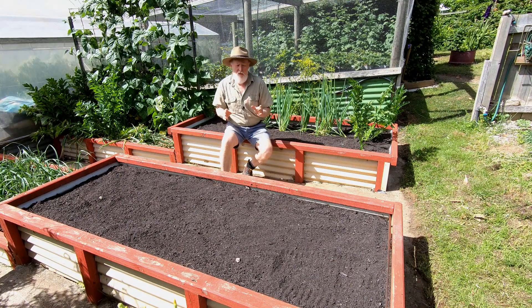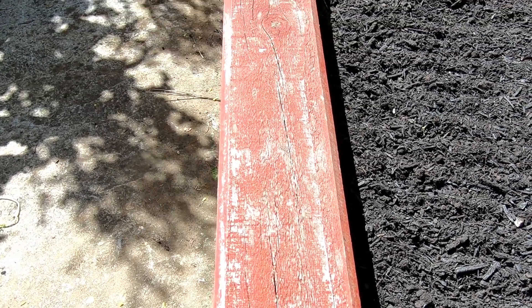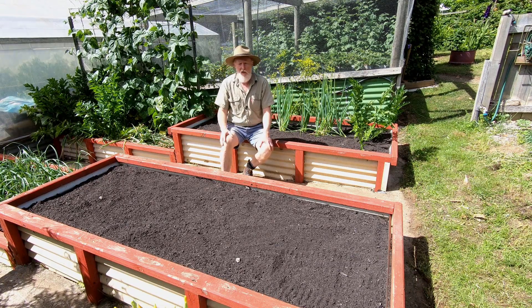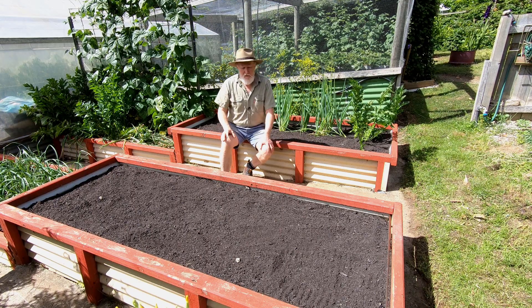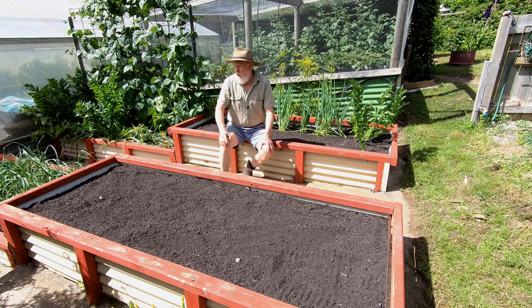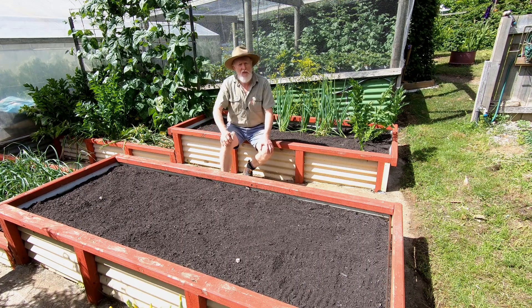There is quite a bit of maintenance required with these. As you'll see, they're now starting to look quite tatty and really need to be repainted. This work can only be done when there's nothing growing in the bed or plants are very small, because when you've got full vegetation it's really hard to get at the beds. The maintenance mostly is just clean it up and repaint — ideally that should be done about every five years to keep the timber in good condition.